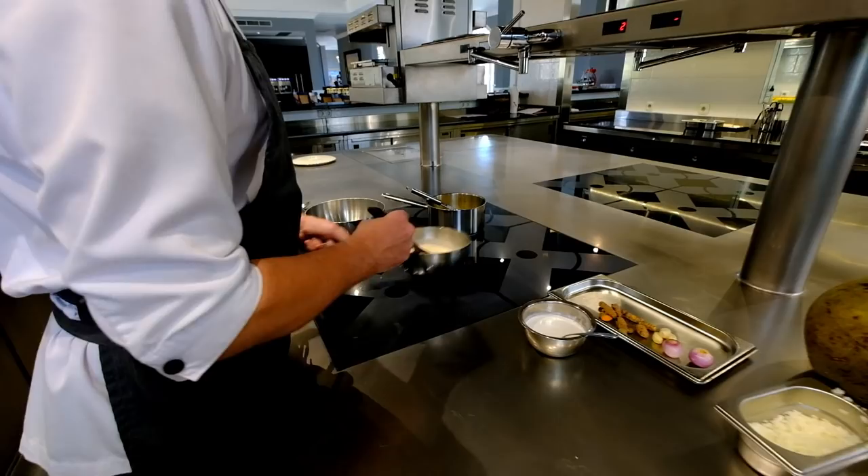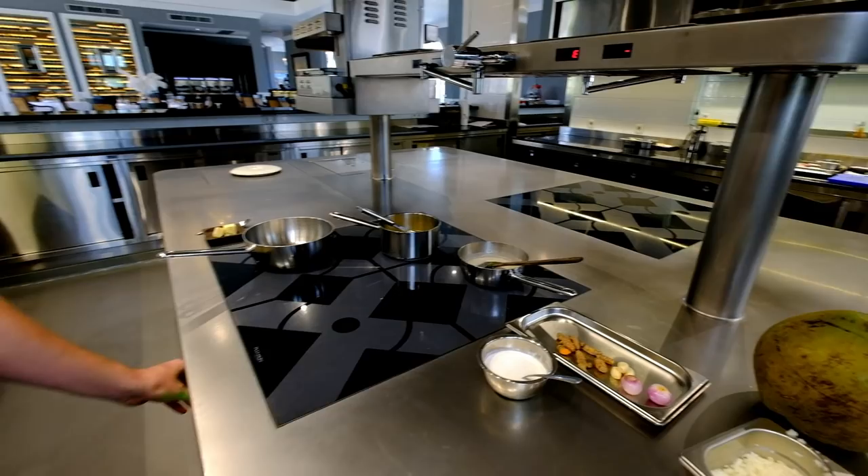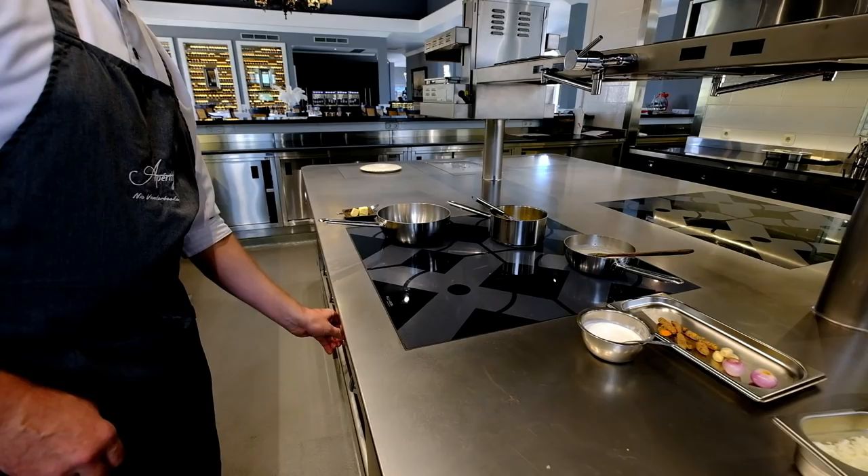We let it infuse for a while. Meanwhile you can make the risotto. Very low temperature — don't let it boil, otherwise you're going to break the coconut.